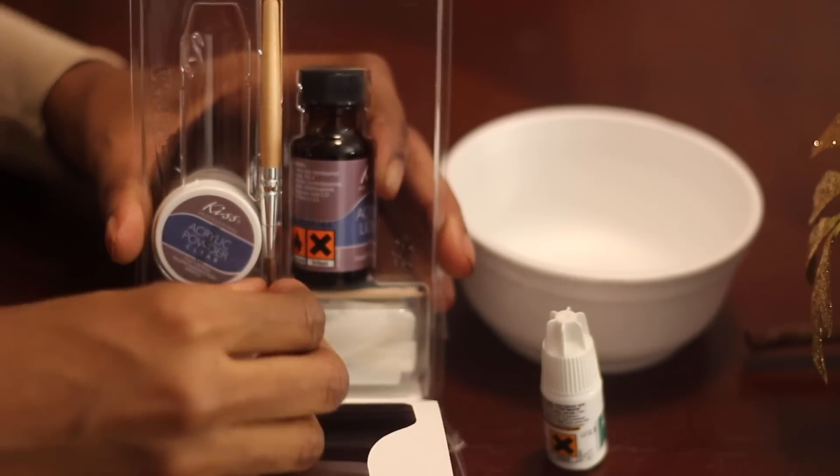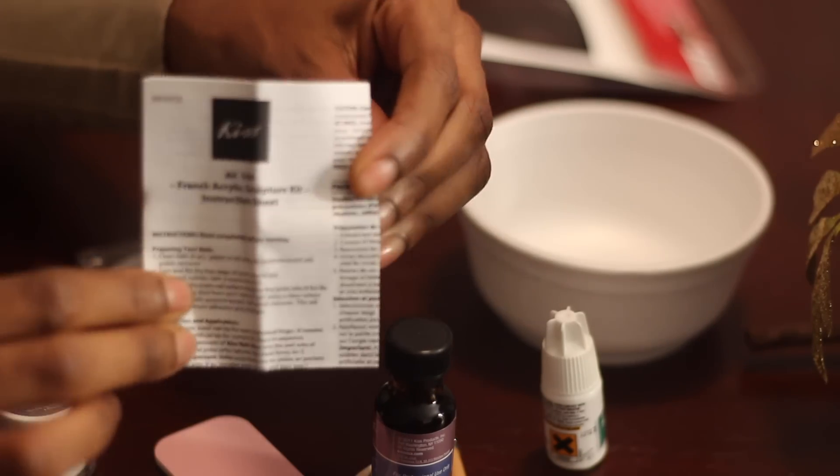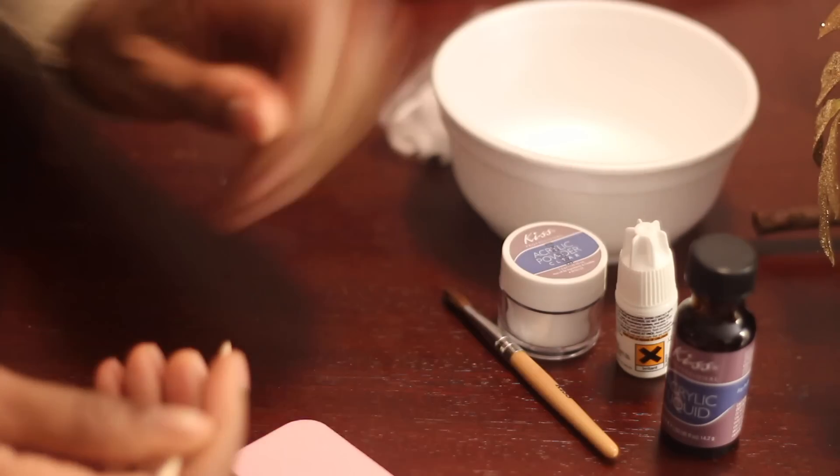It just comes with the acrylic, the nail glue, a brush, and it does come with instructions if you don't want to watch this tutorial or it doesn't help you.